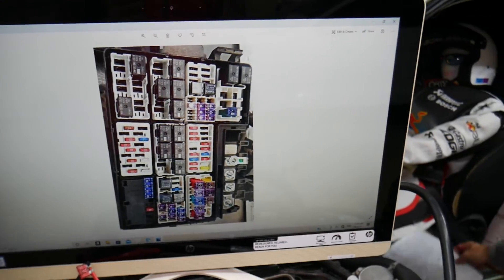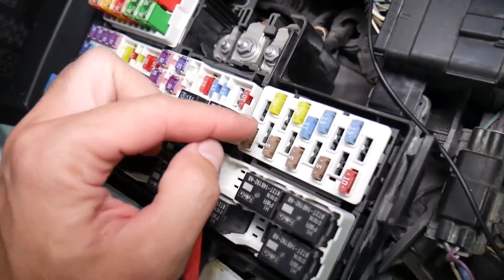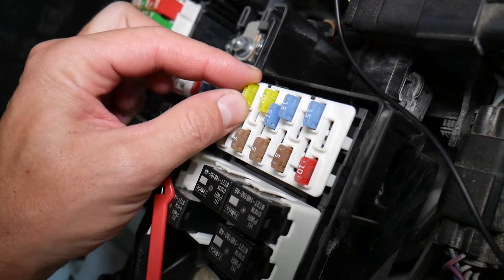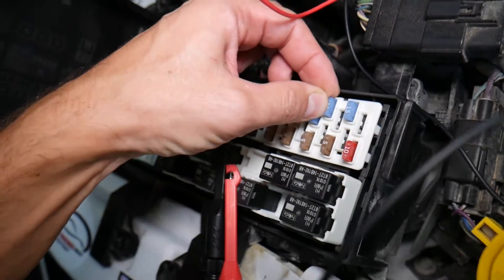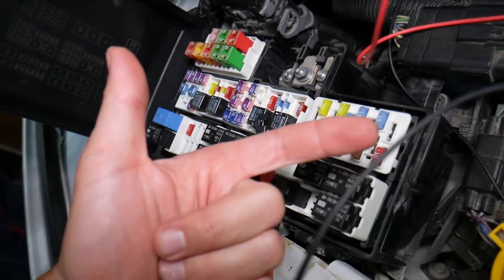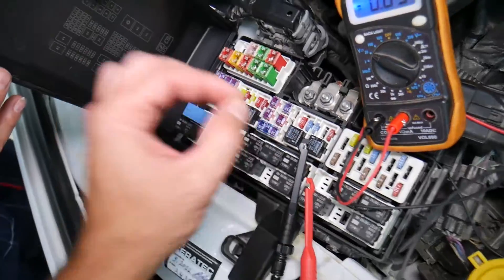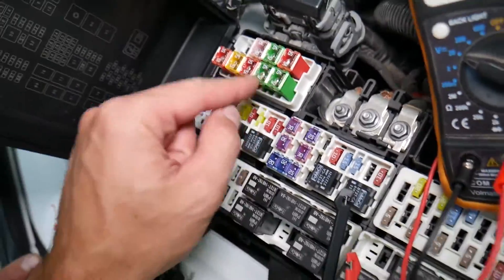Let's explain why it's important to test fuses and relays so you don't waste time and money. Fuses are not always visibly burnt — sometimes they may seem perfectly fine. If you assume a fuse is good and put it back in, you could end up spending money and time chasing problems that don't exist. All you have to do is test your fuse, find out it's bad, replace it, and fix your problem.